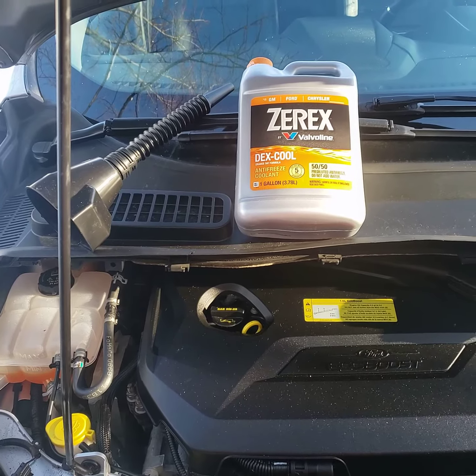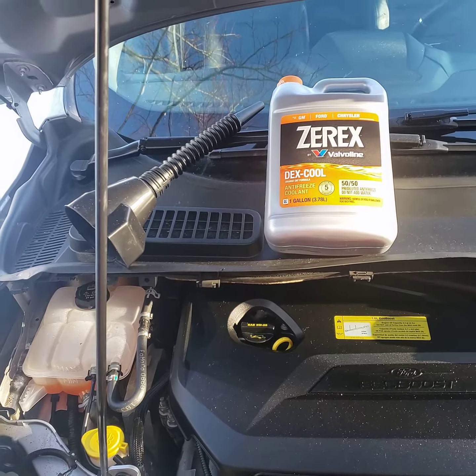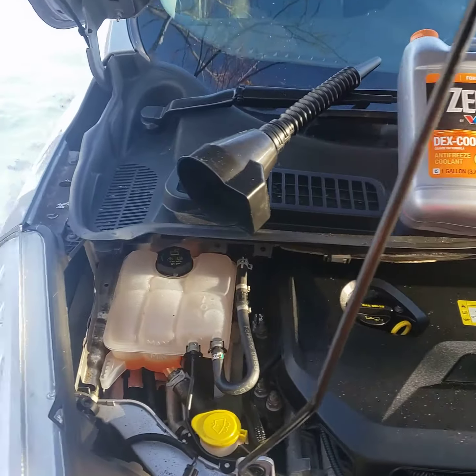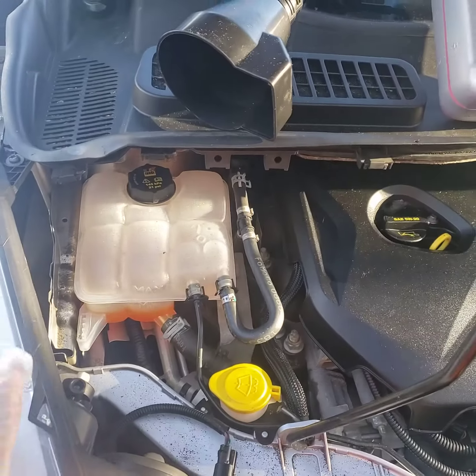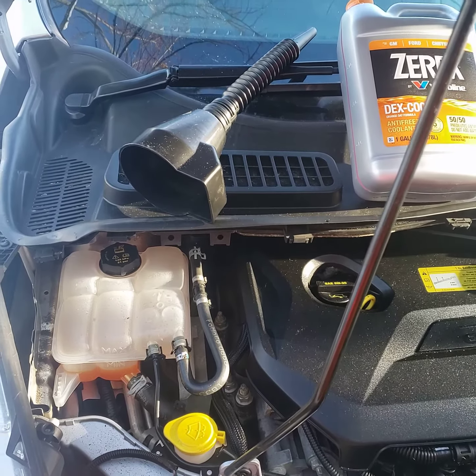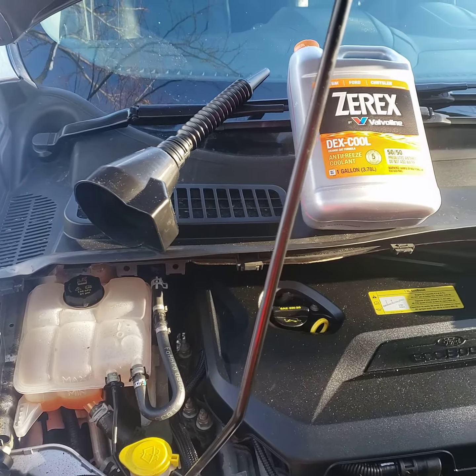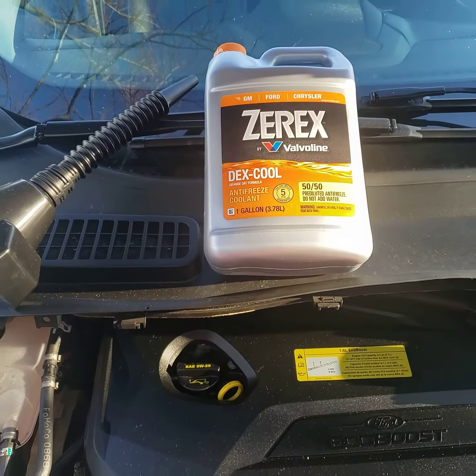That means there's 50 percent water and 50 percent coolant. All you need to do is turn it into your coolant reservoir and you should be good. Most people prefer getting a different product where they mix it themselves, but if you don't want to mix, just get the Dexco — that will help you.